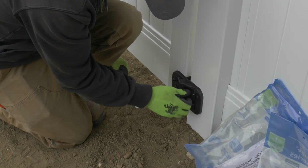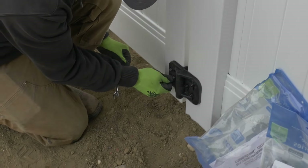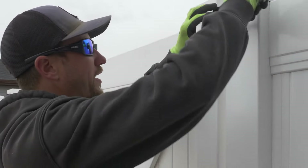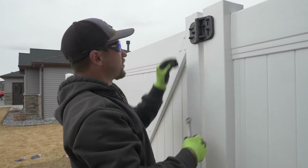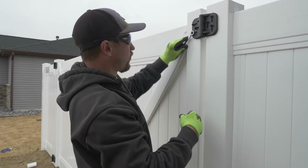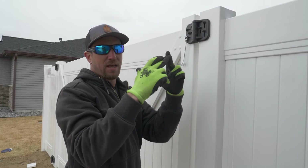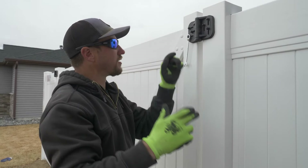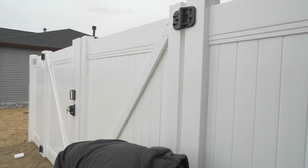Now that we've got the gate set right where we want it, we're going to go ahead and tighten these down — not torquing them almighty tight. Once you feel some decent resistance, stop. Those teeth on the backside are what we're doing — we're marrying the two pieces together and those teeth lock into each other. The nut is just there so the hinge can't come off. That's why it's a really nice hinge system.